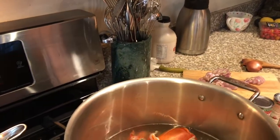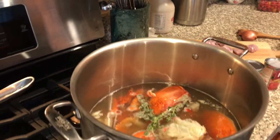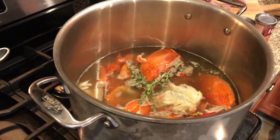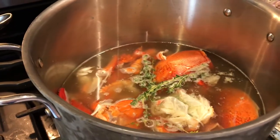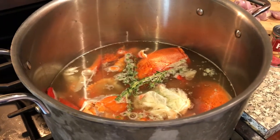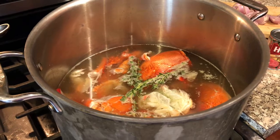Chef Bill is going to be making an amazing gluten-free, dairy-free lobster bisque. The key to this is real lobster — we've shelled three one-and-a-quarter pound lobsters and we've got them cooking in a stock pot. A little bit of seafood broth was added for extra flavor.